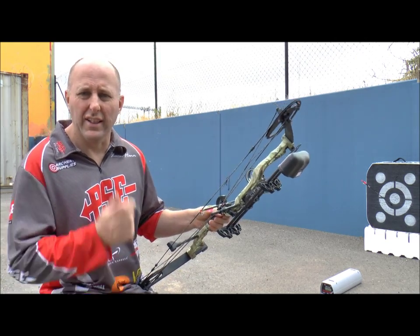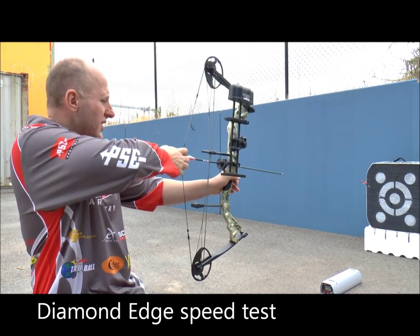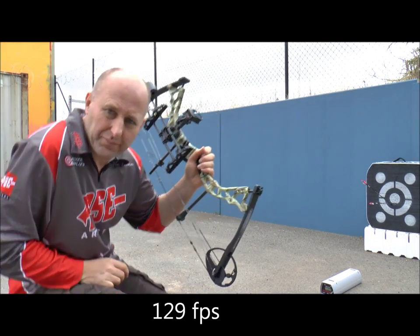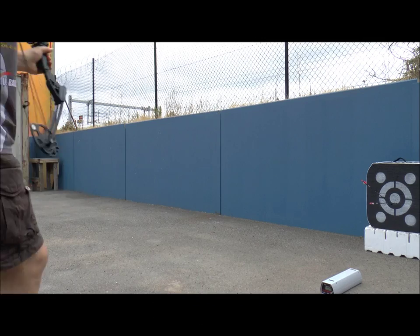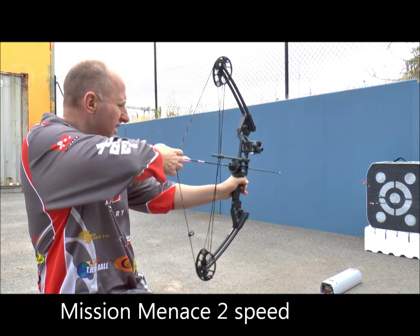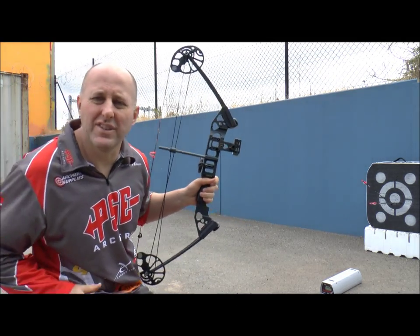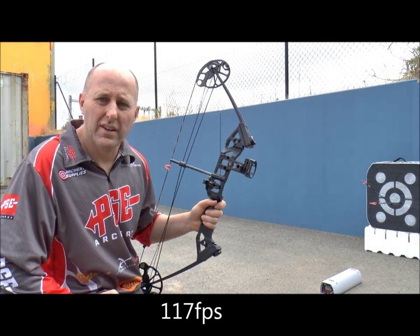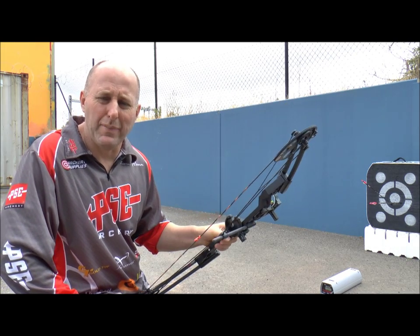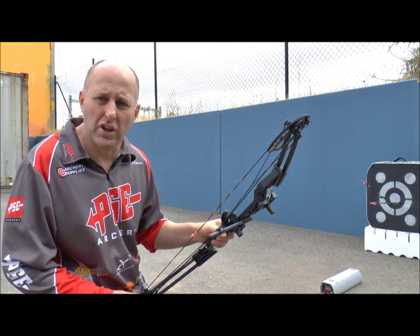We're shooting the Diamond Edge now. The Hoyt actually shot 117 — I didn't see the little stroke at the top on the first reading. The Diamond Edge shot 129 feet per second. The Mission Menace also shot 117 feet per second — the same speed as the Hoyt. With the Menace having a lot more poundage adjustment I would suggest the Menace is better than the Hoyt. The issue with the Edge was just the physical weight.